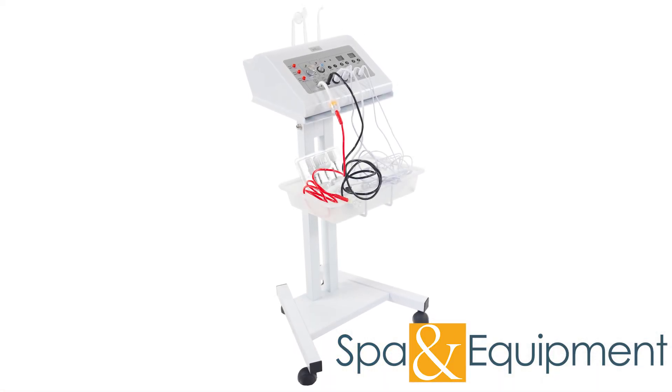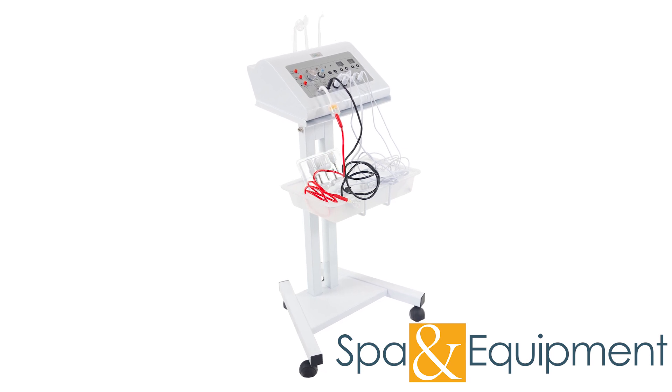Thank you for your interest in the Spa Pro Digital 5-in-1 Facial Machine. If you would like to learn more about it, you can click the link on the top left corner of the video screen.